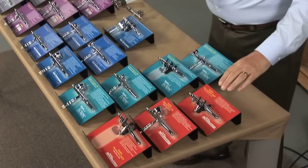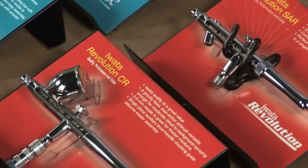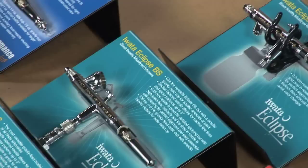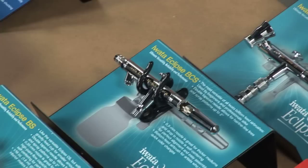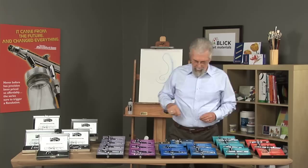Now let's look at the Iwata airbrush line. The first is the Iwata Revolution — a moderately priced airbrush, very durable, works great, and best for beginning students, people working in crafts, doing stenciling, and projects like that. Then there's the Eclipse, which is the most popular line from Iwata. These brushes have a special tip that allows you to spray heavier paints such as artists' acrylic colors, automotive lacquers, and enamels. It has all the available feeds and sprays a line from pencil thickness to about one to two inches wide.